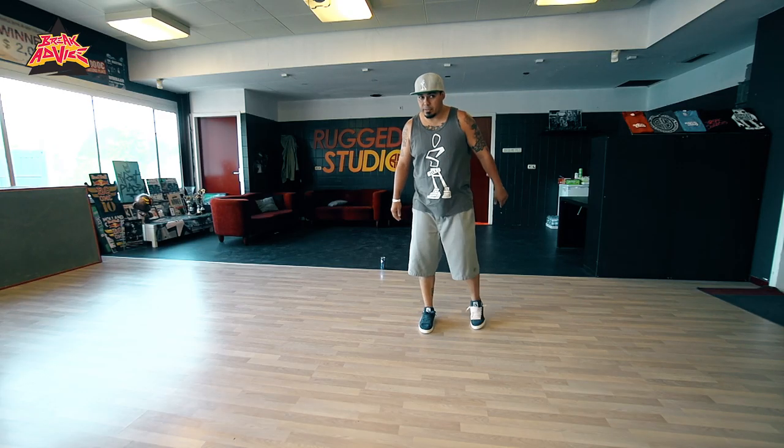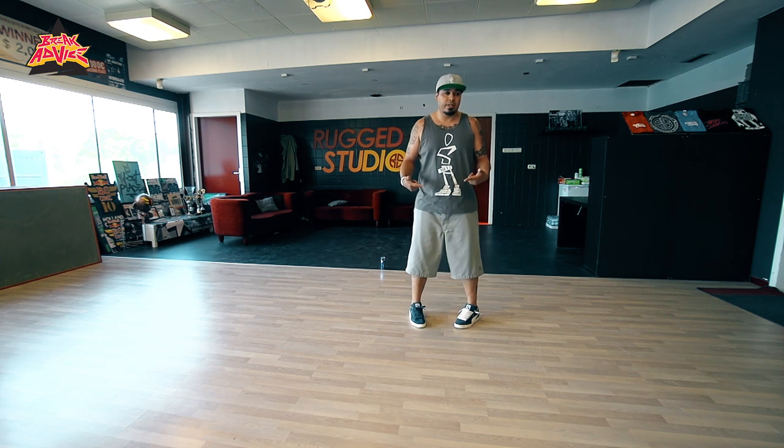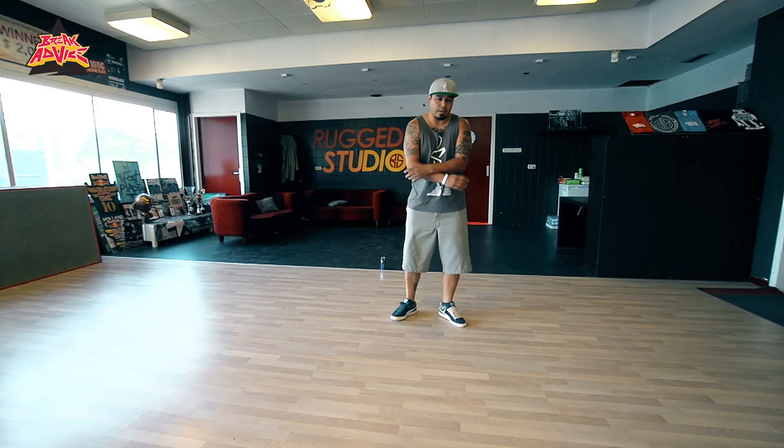Simple step — I have a lot of variations of it, but the particular one I like, the foundation of the step is just doing this, and then mixing that up with a basic top rock.